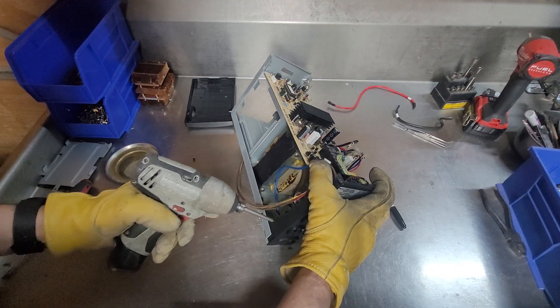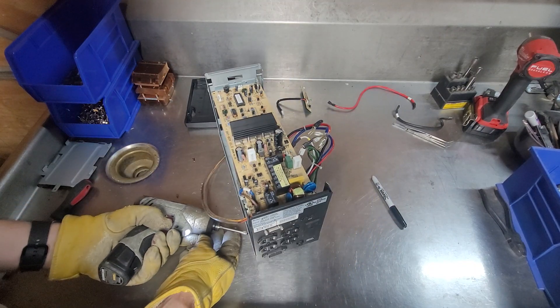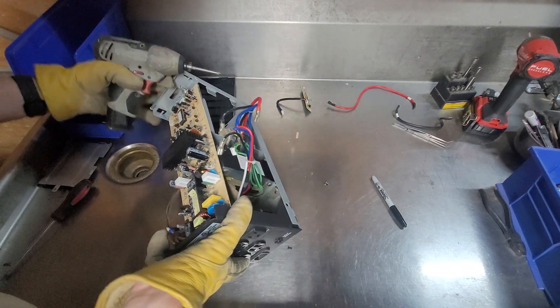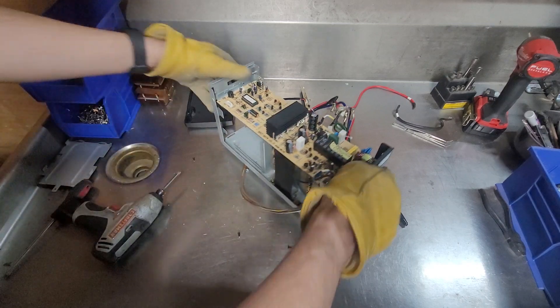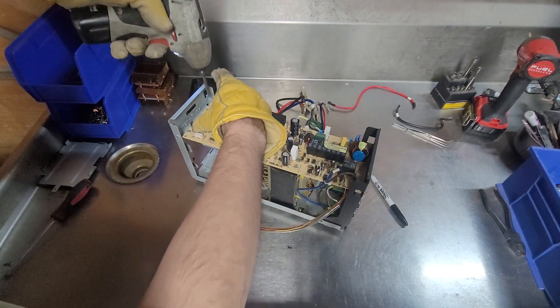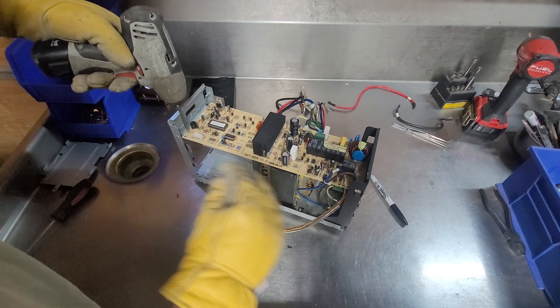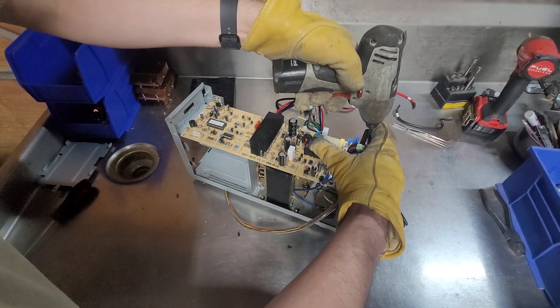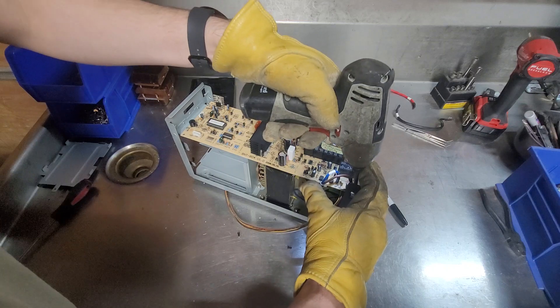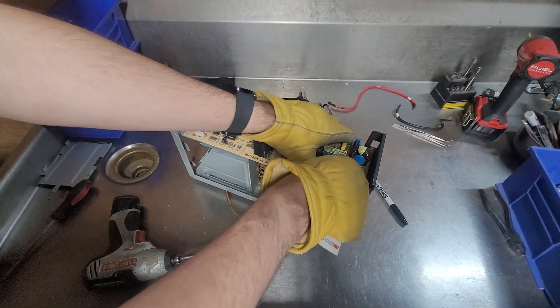This definitely reminds me of similar era APC backups of this form factor. Unfortunately, battery backups don't scrap out very well — there's not really much of value in here. Got a low-grade board that probably pays $0.15 a pound.